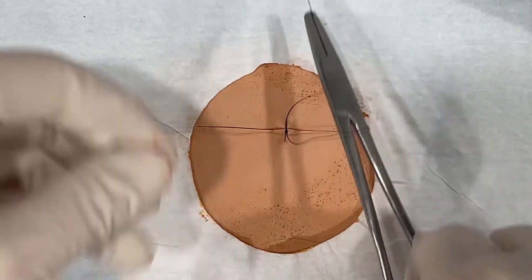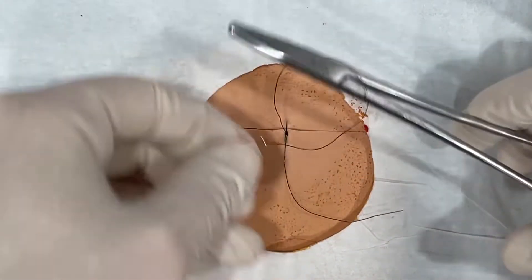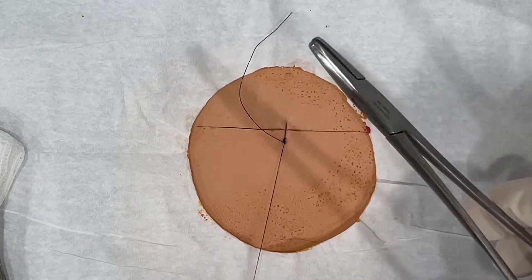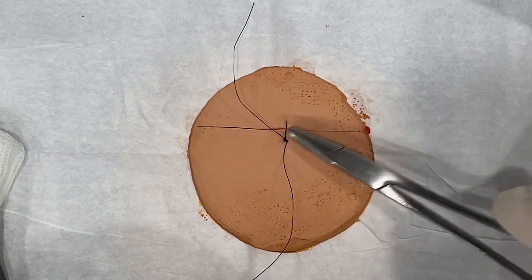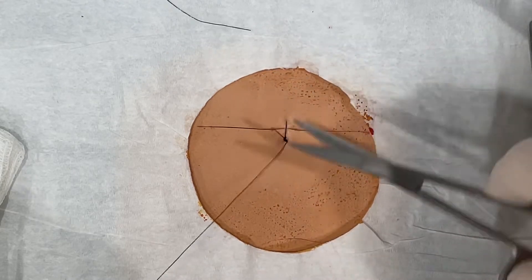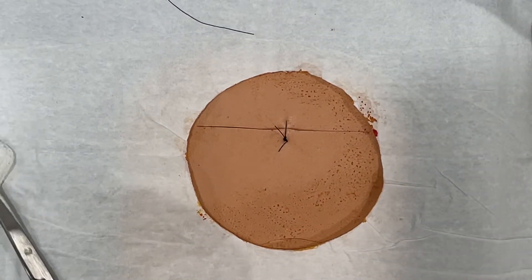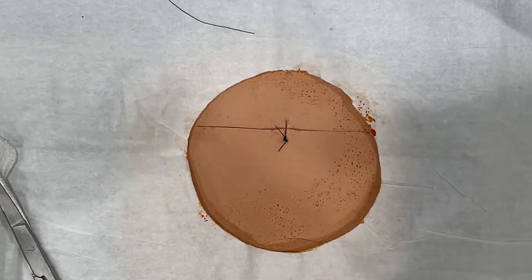Most people do five or six throws — we'll do one more just to make sure. I like 4-0 most places. When you finish, you see how it's not too tight? You can slide that knot — you want to keep the knot away from the center of your laceration. Pick a side and slide it over. Then cut your excess tail off. And that's your first suture — you repeat these until the laceration is appropriately sutured.